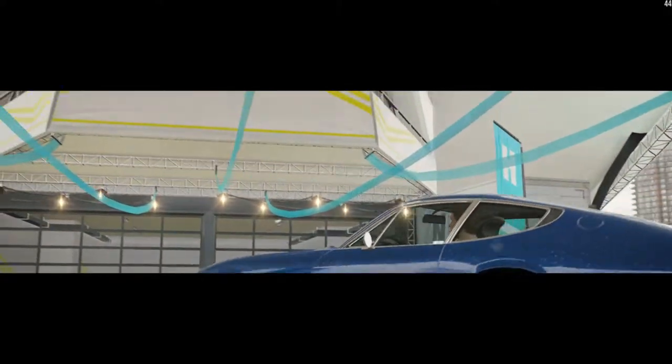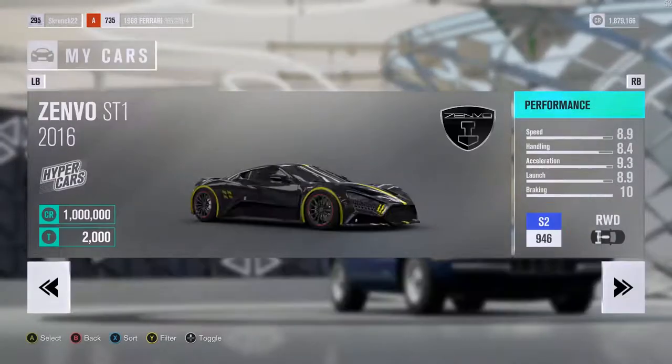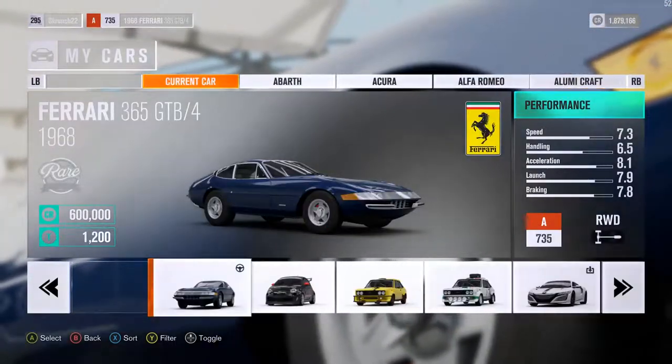Apparently this processor handles Forza Horizon 3 decently, so that's good. I'm going to be leaving the FPS up in that corner as well, at least for this video. Yeah, I just wanted to show you that that was working.